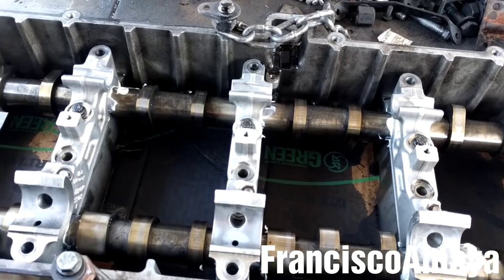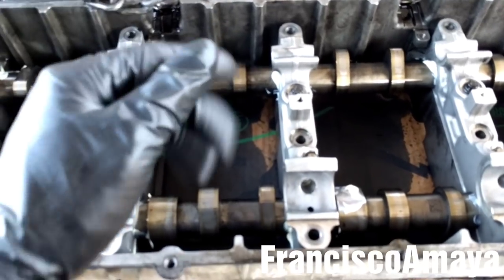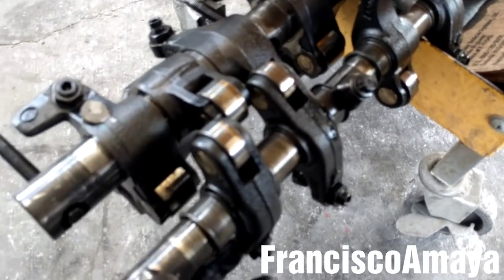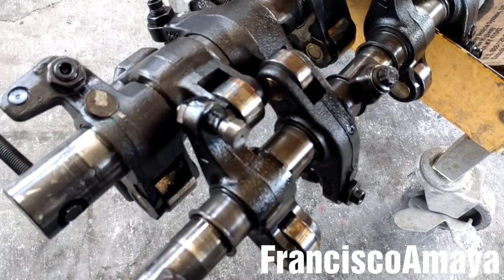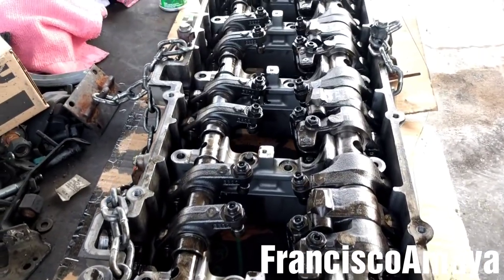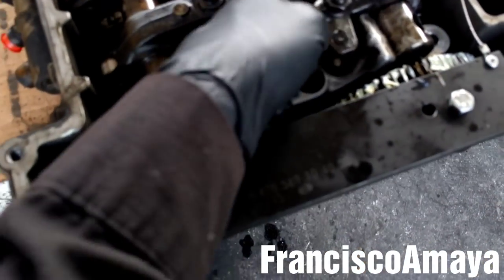The next step is to install the rocker arm shaft — both of them, the intake and the exhaust. Before installing them, check the rollers and check this pad over here, because it is very common to see damage on this pad. The two rocker arm shafts are in place. Now the next step is to install the springs on the J-brake. I'm going to install all six springs. All the springs are in place.